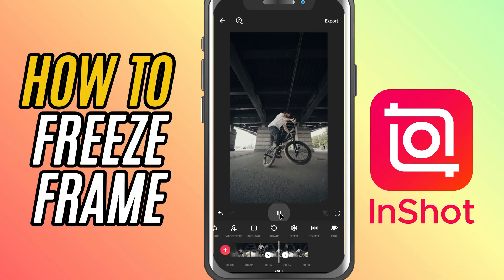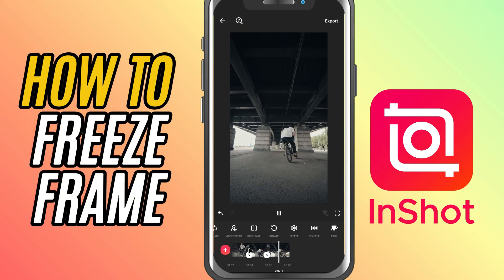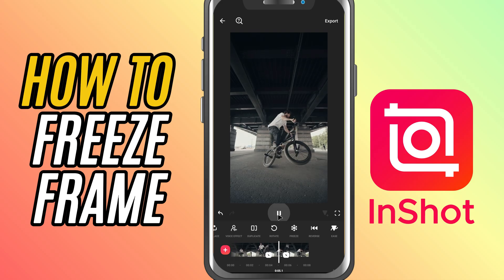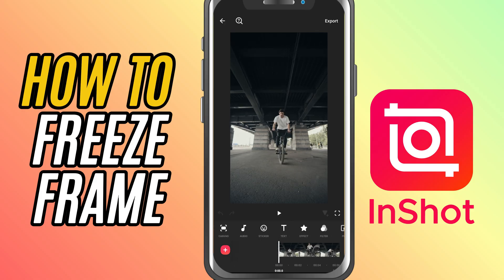Today, I'll show you how to freeze a frame using InShot. This is perfect when you want to pause the action for a dramatic moment, highlight something, or just add text to a still shot. Let's get started.